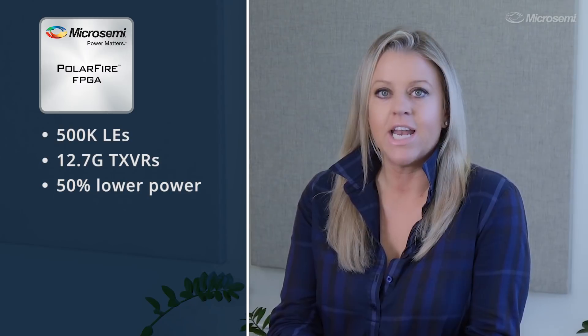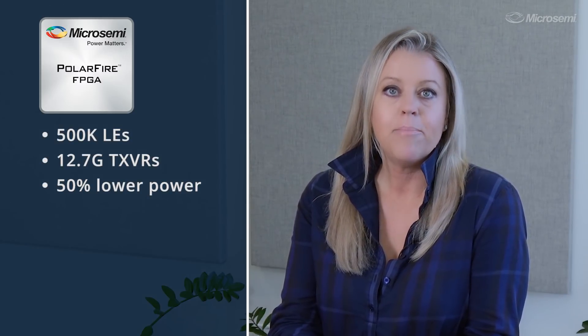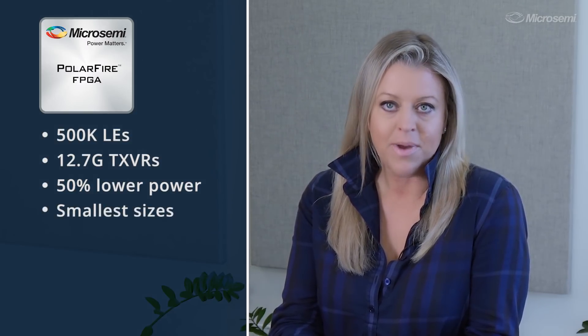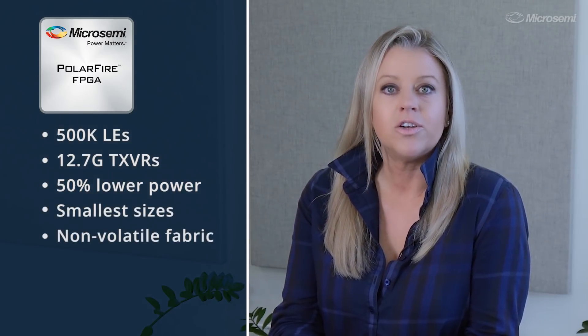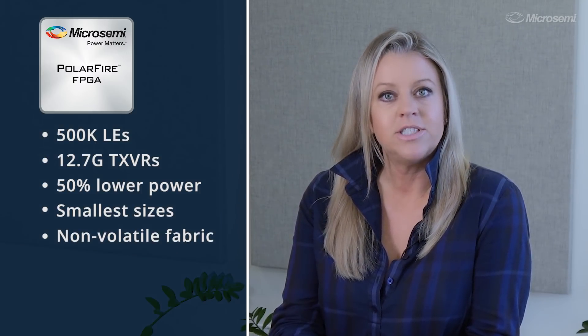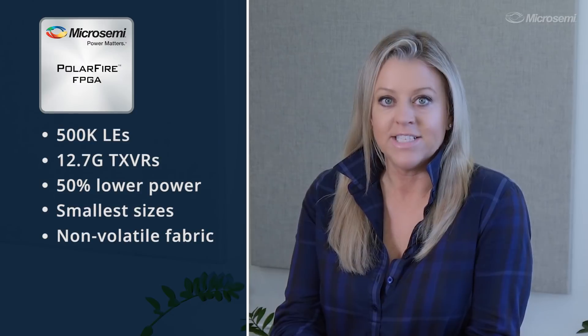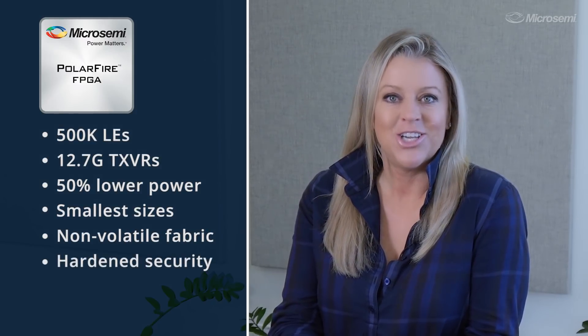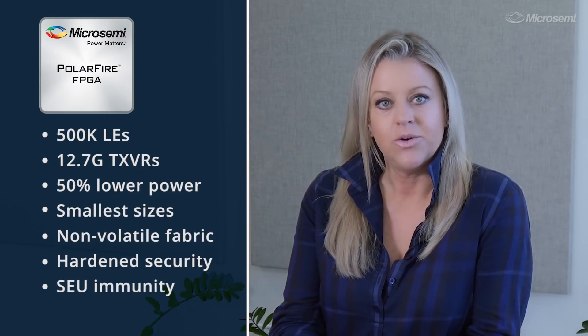PolarFire FPGAs deliver up to 500,000 logic elements and 12.7 gig transceivers at up to 50% lower power than competing mid-range FPGAs. Our cost-optimized, lowest power FPGAs offer the smallest package sizes, a non-volatile flash-based FPGA fabric, high-performance IOs, SGMII interfaces on GPIO pins, best-in-class hardened security features, and SEU immunity.